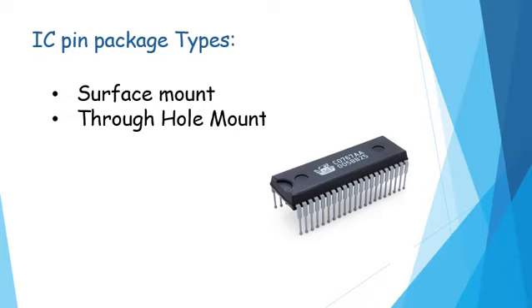The second type is the through-hole mount package. These are designed so that the lead pins are stuck through one side of the board and soldered on the other. They are bigger in size compared to surface mount and are majorly used in electronic equipment to compensate for board space and cost limitations. A common example of through-hole mount packages is the dual inline package, as shown here. They also come in ceramic and plastic types.